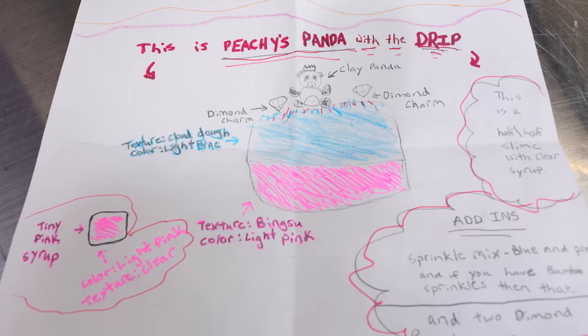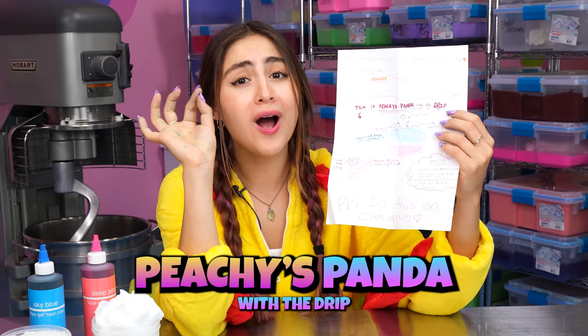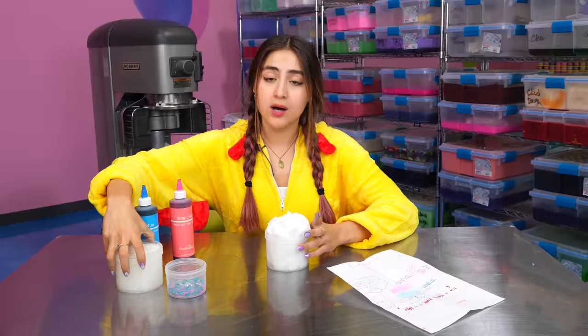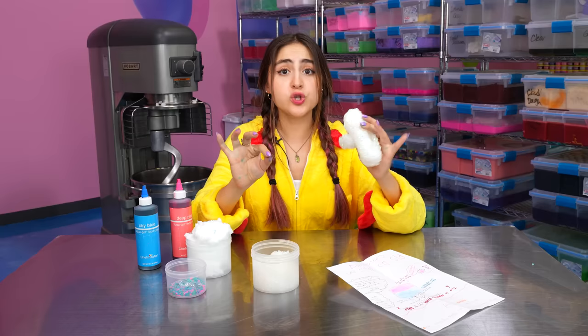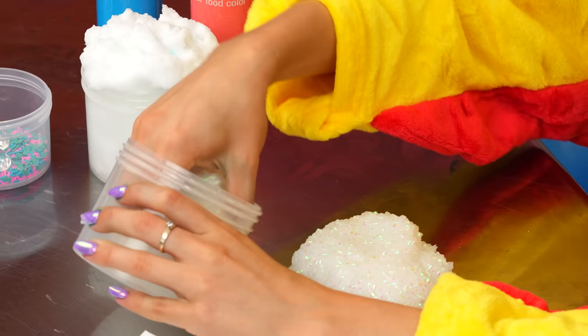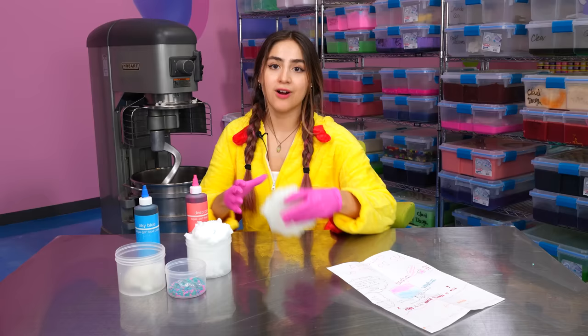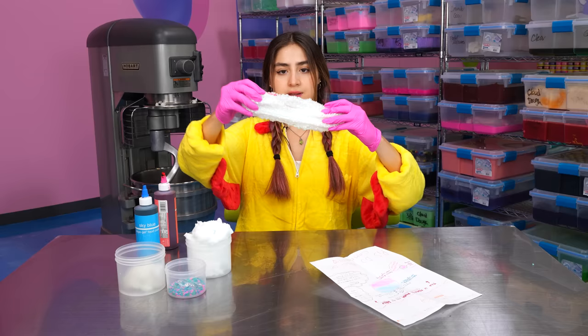Next up we got Reagan's idea, and this is Peachy's Panda with the drip. I got the perfect materials for this one. This is going to be a two-part slime — a light pink bingzu and a light blue cloud dough. First we're going to get half a cup of bingzu out and dye that pink. Let's dye our bingzu slime a light pink, just a little bit, and give that a good mix.